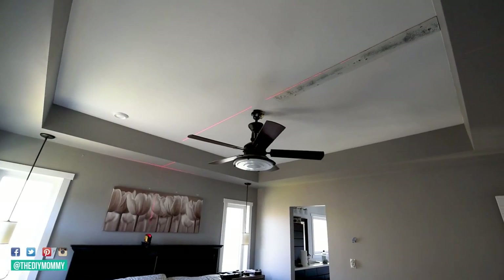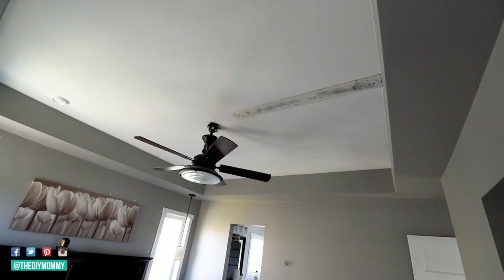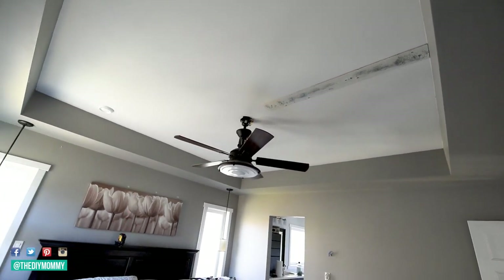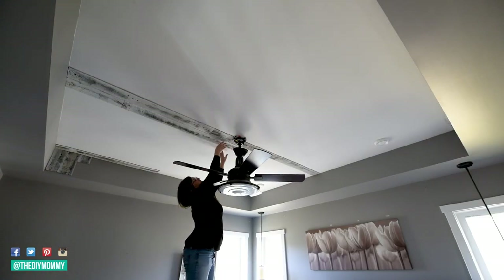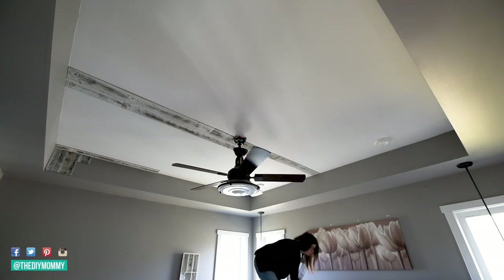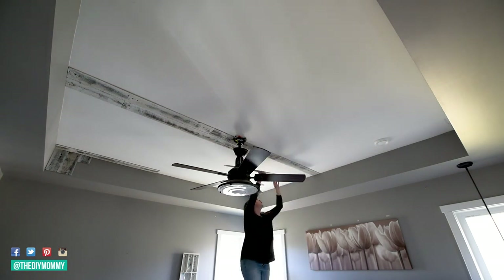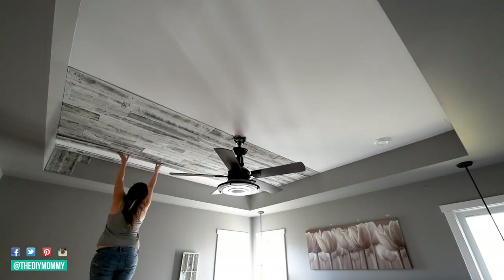To install peel and stick shiplap ceiling, measure out the square footage of your ceiling to determine how much wood you need to purchase, and make sure to buy extra for cutting and mistakes. I'm going to leave a link to Stickwood down in the description box below. Prepare your surface by cleaning it and sanding it as needed. Check the Stickwood website to see what kinds of surfaces will work for this application.